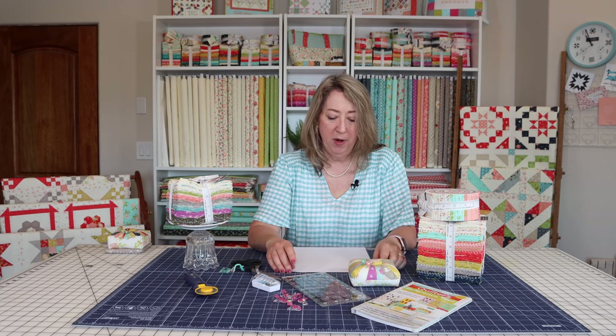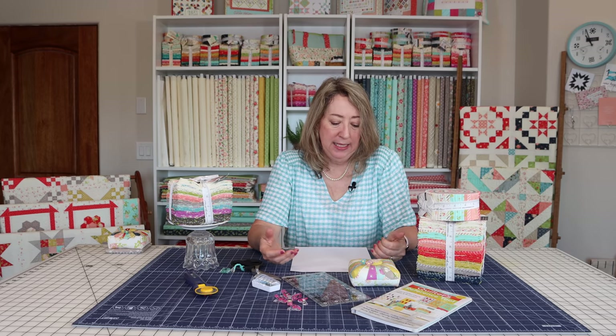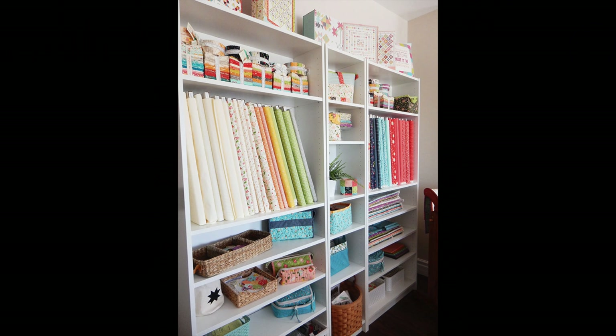Finally, the quarter square triangle is another foundational block that shows up in a lot of quilt blocks, and I do have a video on how to make perfect quarter square triangles. Those are great to make a little bit oversized and trim down, because they can be a little tricky with the bias in the fabric. Once you've got those basic techniques down, you can really start just about any quilt project. I always recommend starting with something more simple — more squares and rectangles and not a lot of specialty units. But if your quarter inch seam allowance is good and you can make accurate half square triangles and flying geese, you should be good to go.